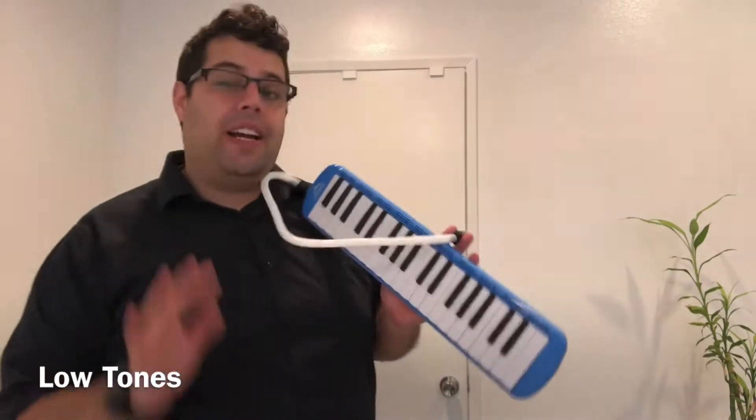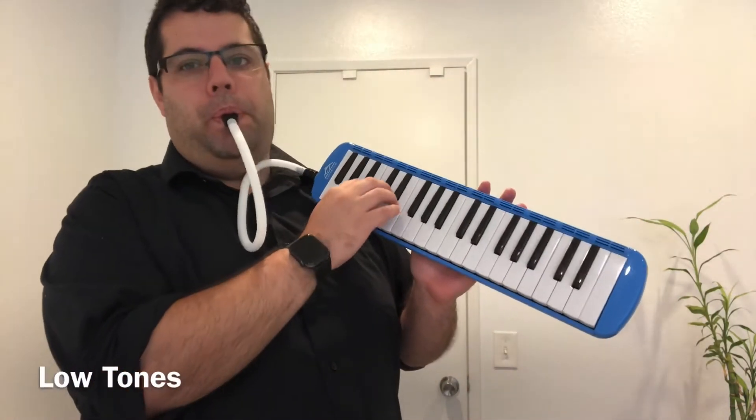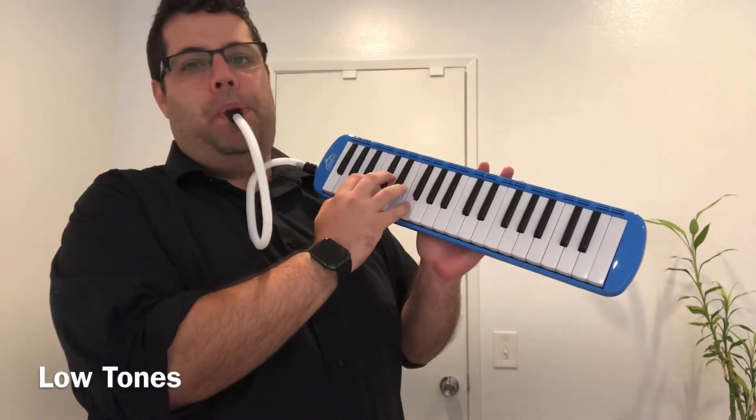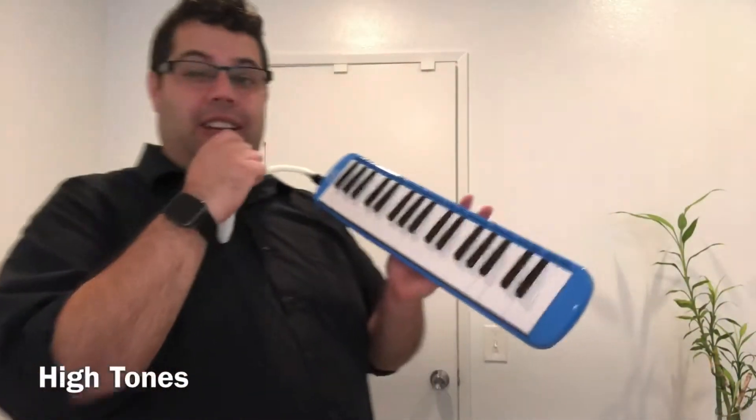Now, what sets this Melodica apart from other beginner Melodicas is the sound of the low notes. Check it. That's not to say that the high notes don't sound great too.